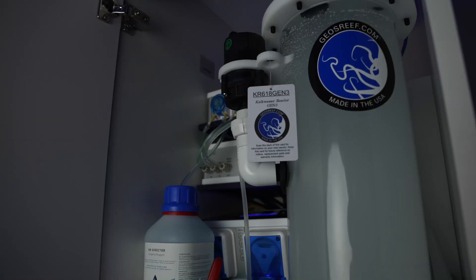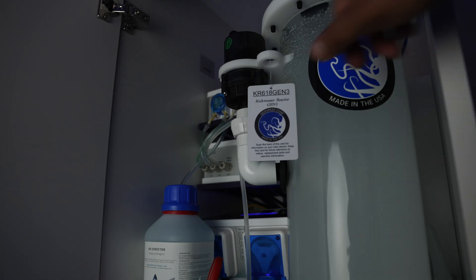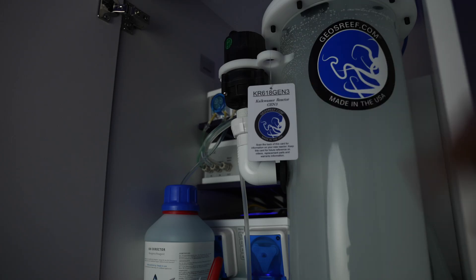Alright, Geo-Reefs Kalk Reactor. I don't know how many of you guys are familiar with Kalkwasser reactors, but this is my first one. It looks very intimidating but it's super simple. You need a dosing pump and you also need a controllable outlet for this pump to turn the Kalkwasser, to saturate the water and keep it at its potency.